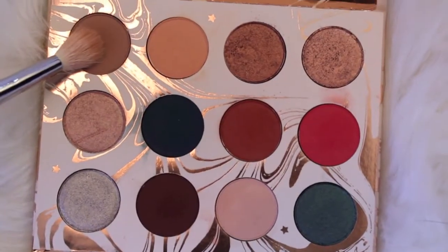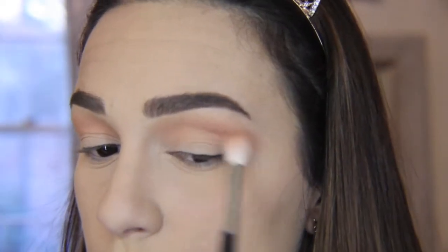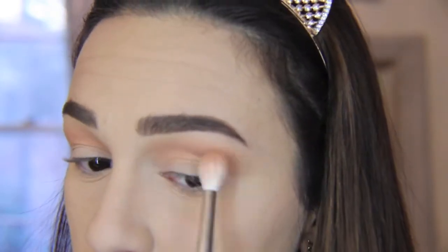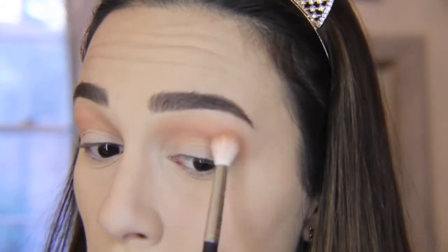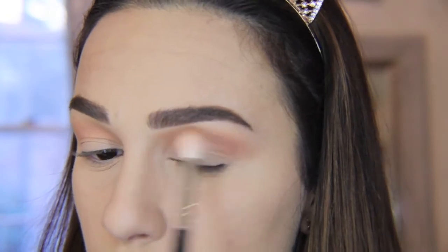Next I'm taking the color Shooting Star — this is a nice taupe-brown, another good transition shade — and this is going pretty much right underneath that slash and on top of it, just to give a good little gradient. Again making sure we go all the way out and in with that color so that the cut crease really stands out.